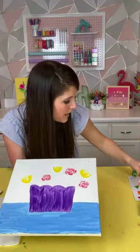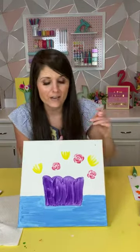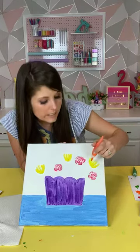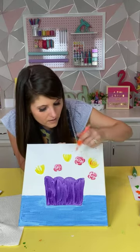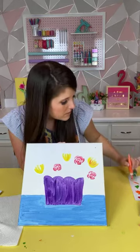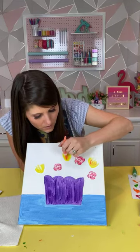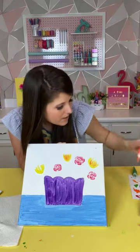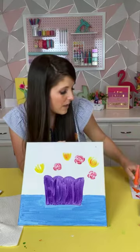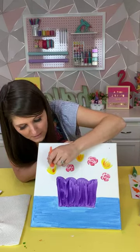Now we're going to take our orange and use it to highlight our yellow flowers. I put a little bit out on my paper so I can control how much is on my brush. Very, very lightly — we don't want to go heavy handed here. We're just going super light and kind of filling in any blanks, adding a little bit of dimension and character to the flowers.